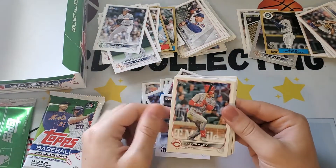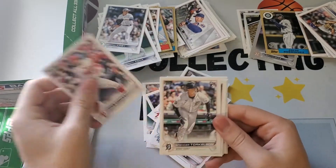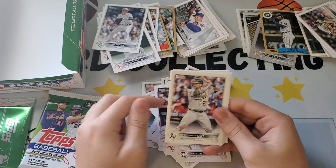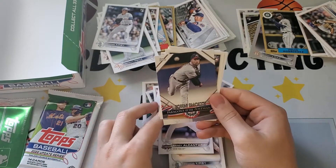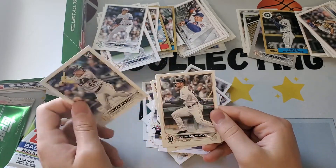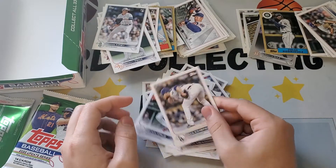JP Sears rookie. Kyle Schwarber, Spencer Torkelson — got him. George Kirby, Sandy Alcantara. John Smoltz — Paragons of the Postseason. Daniel Castillo rookie, Austin Meadows, Nelson Cruz, Craig Kim.